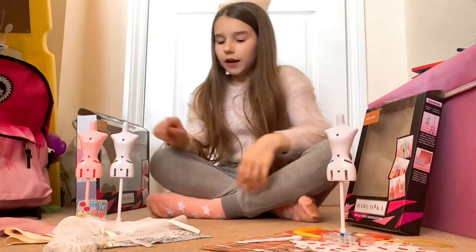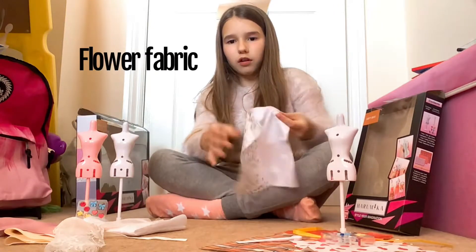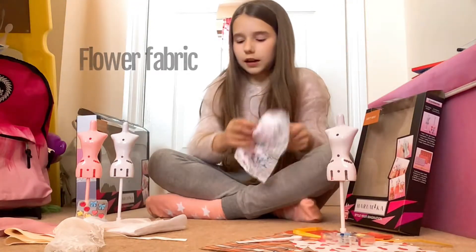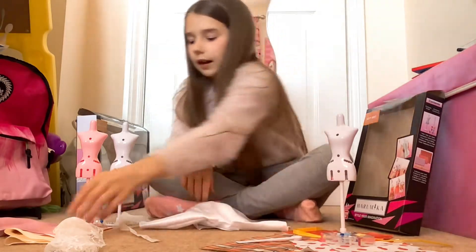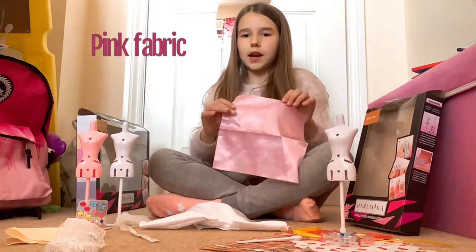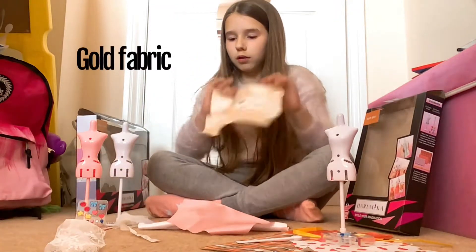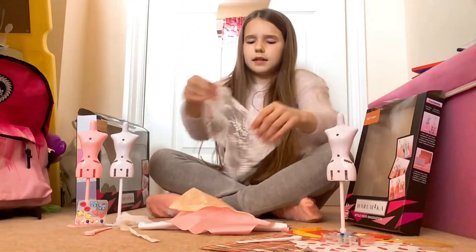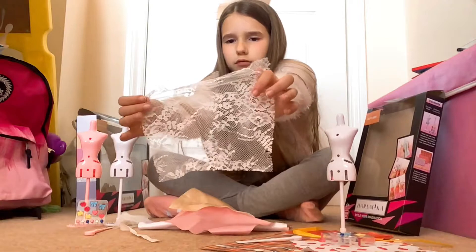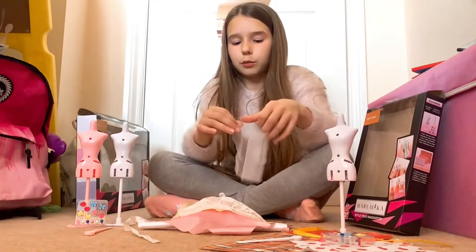So in this Bridal Gown set you get this lovely flower piece of fabric. You get this plain white big piece of fabric. You get this lovely light pink one. You get this yellowy golden colour one. You get this lace thing — it's really nice, you can wrap it around the fabric. And you get this glittery shimmery one.